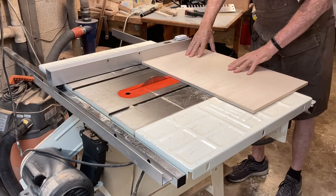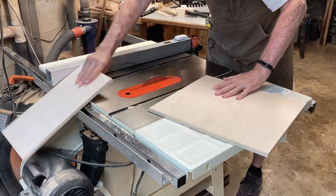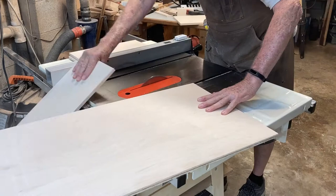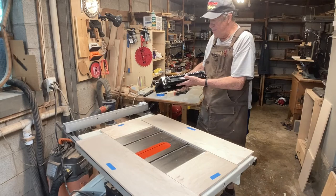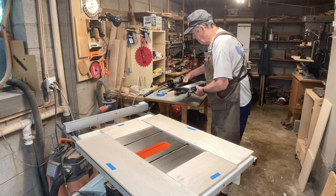I'm using half-inch maple plywood for the drawer boxes. I'll first cut these to their finished dimensions on the table saw. I'm going to dovetail the drawer together using this Porter Cable 12-inch capacity dovetail jig.